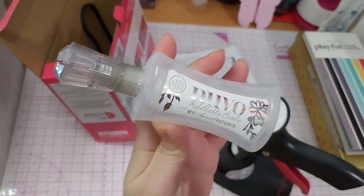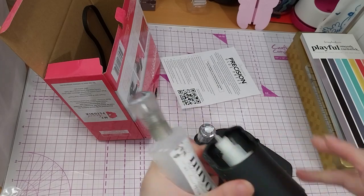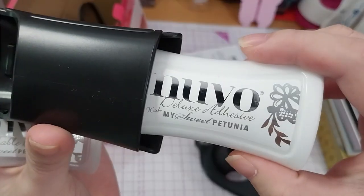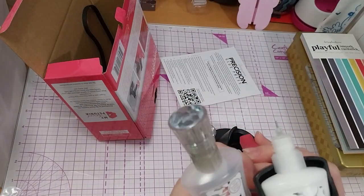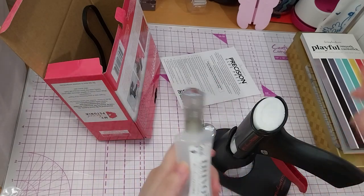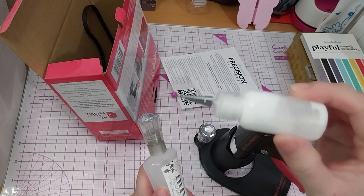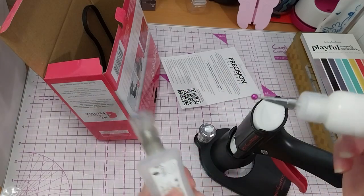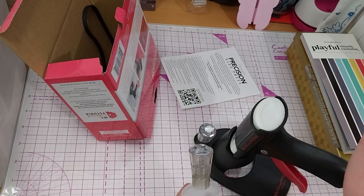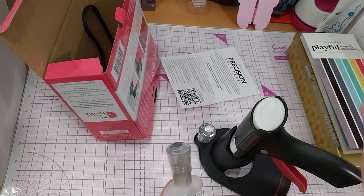The refillable bottle is from My Sweet Petunia, and the deluxe adhesive is also My Sweet Petunia. I mean, I could put the glue I currently use in here — it's not even all of it anyway. I mainly got this because I had to squeeze really hard on these little glue bottles, and for some reason — probably because I hadn't squeezed the glue bottle in a while — it really hurt my hand for a few days, which wasn't helpful.